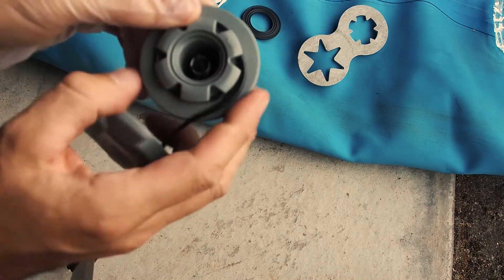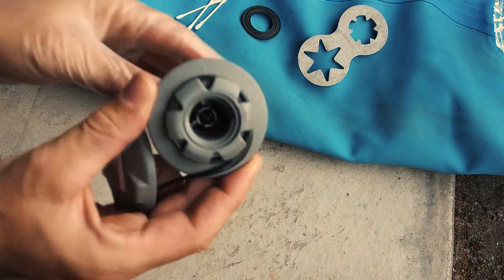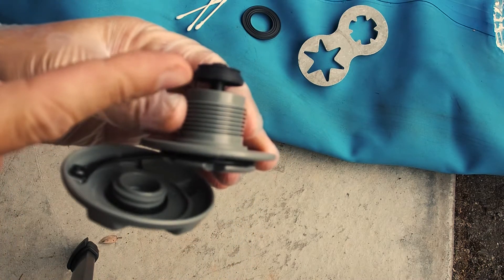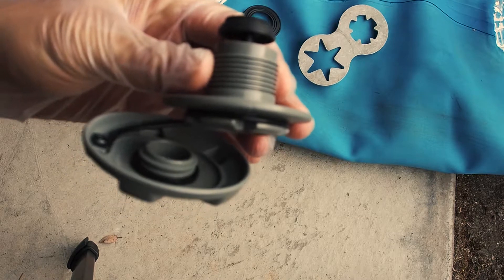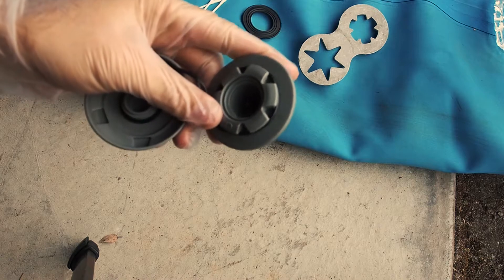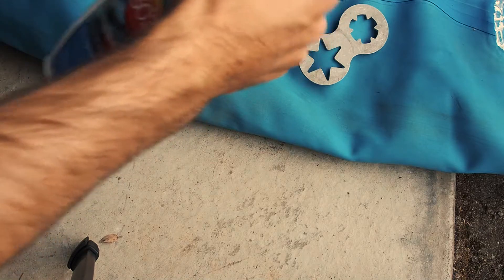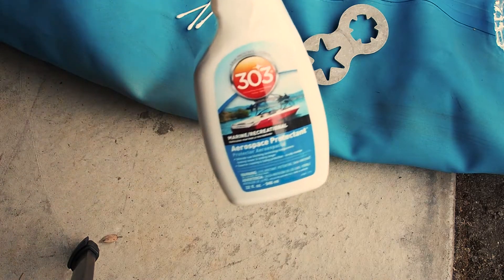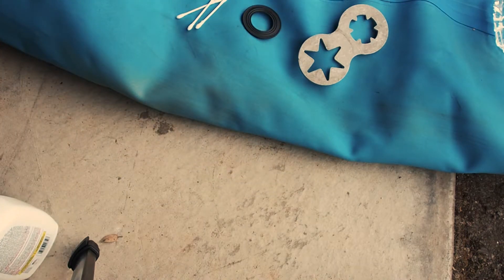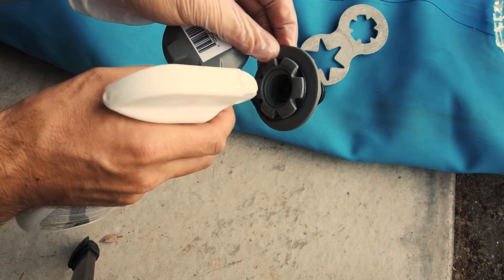First, take the valve — you know how the valve stem works: push it in and twist and it pops out. So with the valve open, we're going to take some 303 Aerospace Protectant — it's just the best thing you can get. Make sure the valve is open, take your 303, and squirt it right in there.